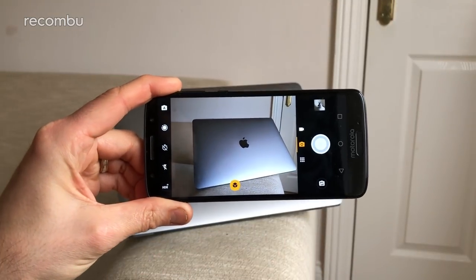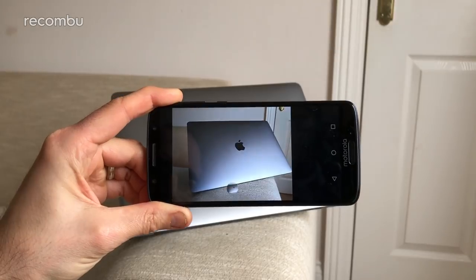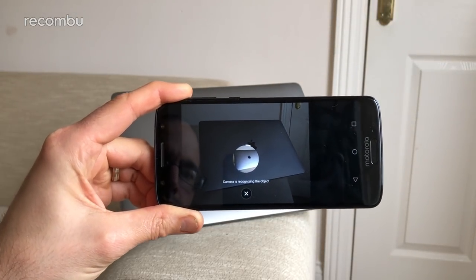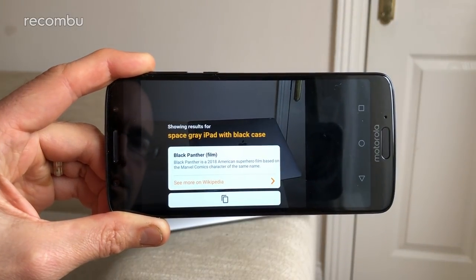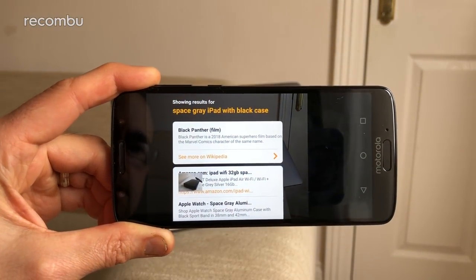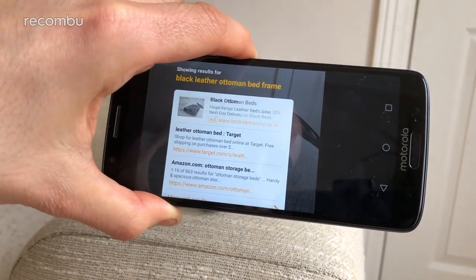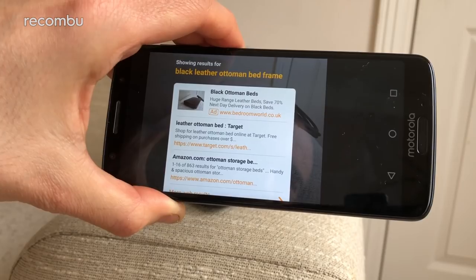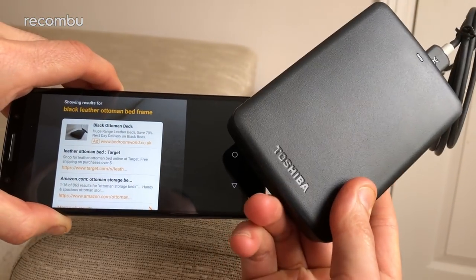Right there on the main camera screen you have access to the object recognition tool, which can analyse anything that you shoot and provide links for more information or to buy something similar. This is very much a hit-and-miss tool in real life, however. Sometimes it can accurately guess what it's seeing, helped along considerably by any visible logos or labels that you snap. But most times you get a vague set of results, such as 'yellow lamp' or 'green plant', and other times it is just downright wrong.